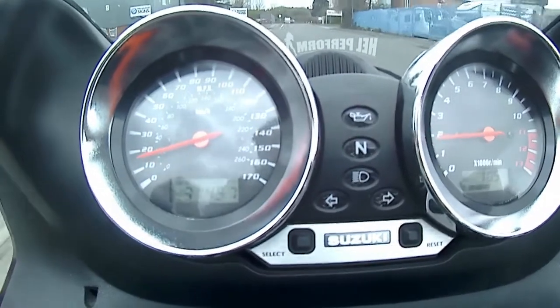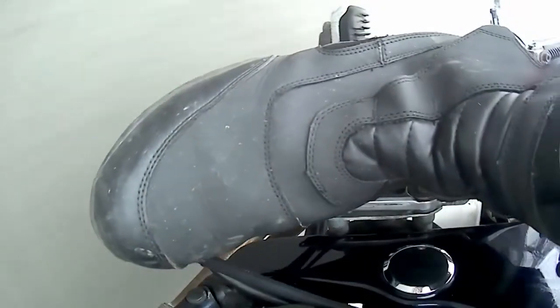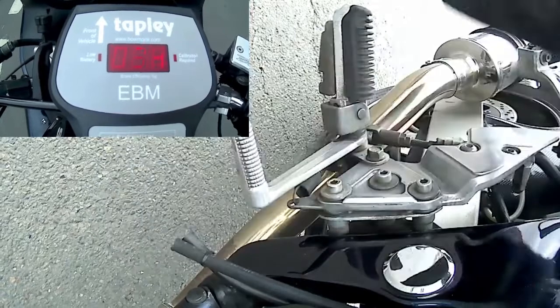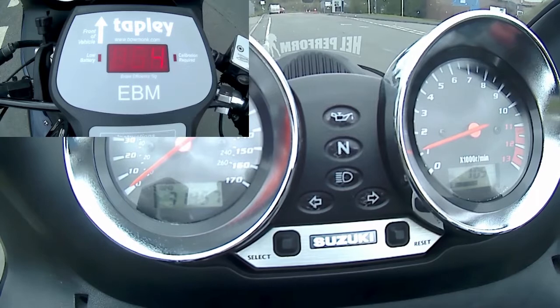When it's safe to do so, apply control 2 this time until you come to a controlled stop. You're not trying to do an emergency stop here. The required percentage to pass the decelerometer test is 30% from one control and 25% from the other.